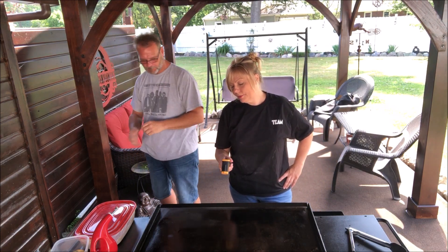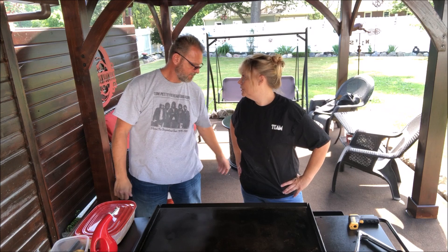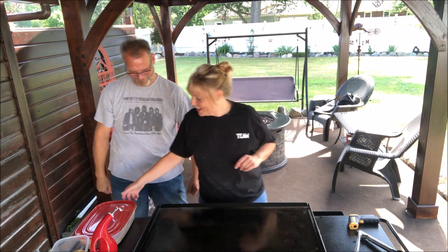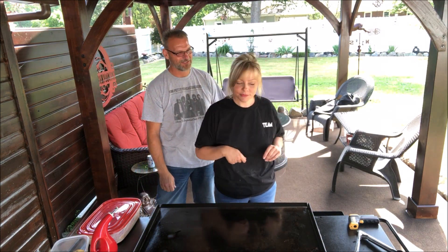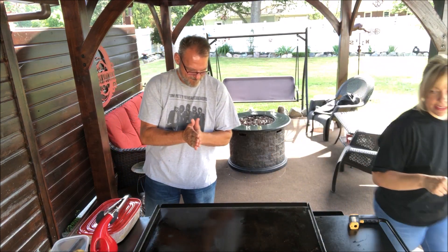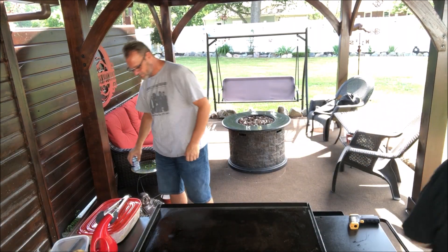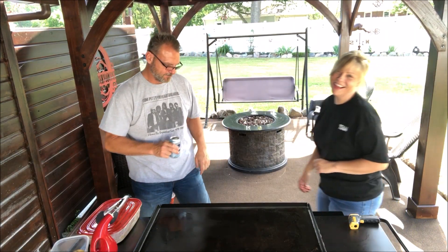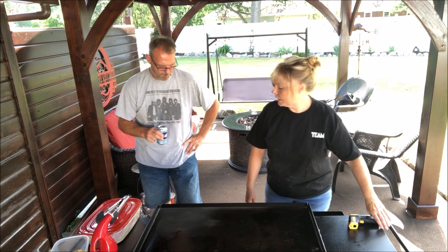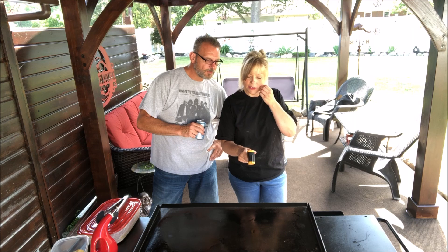Right now it's at about 300, so I'm gonna give it just a few minutes to get the temperature up. These black tongs I'm gonna use on the raw steak, and I'll have other tongs over here for when it's done so I don't get those confused. I'm bringing this up to just a tad over medium.